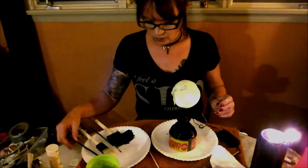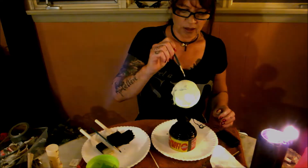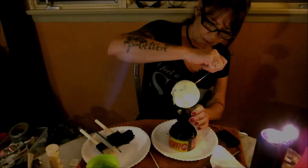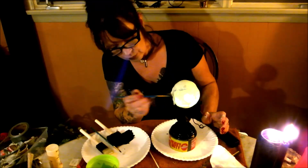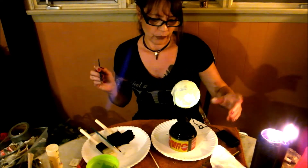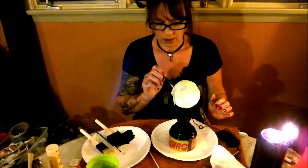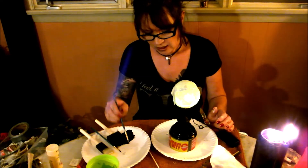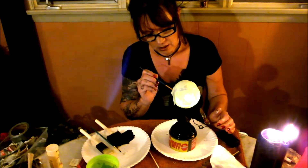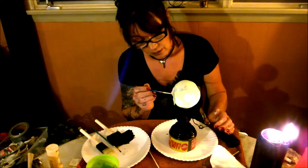We're gonna put a little white on him just for highlighting. I'm not worried about the back — it's not like I'm selling it or something. Maybe do a little white on his teeth. Maybe he took good care of his teeth, who knows.